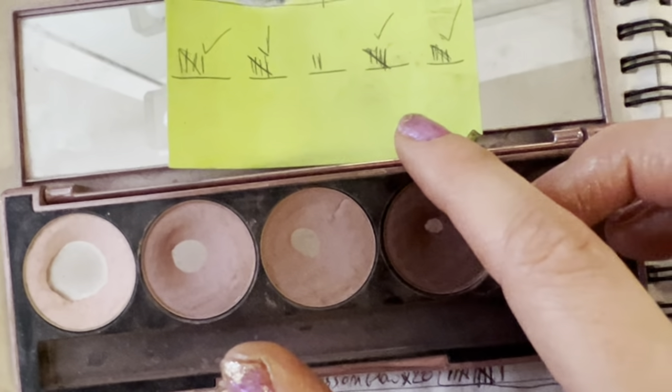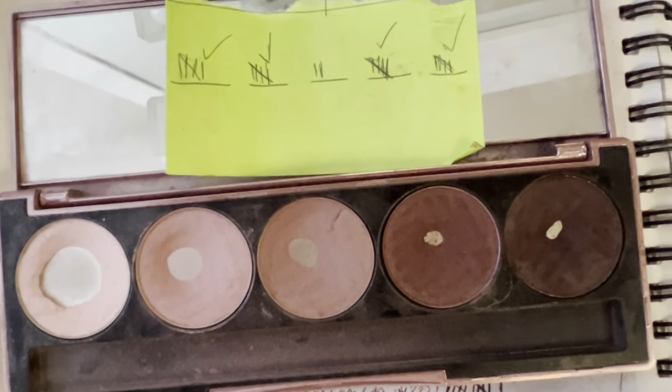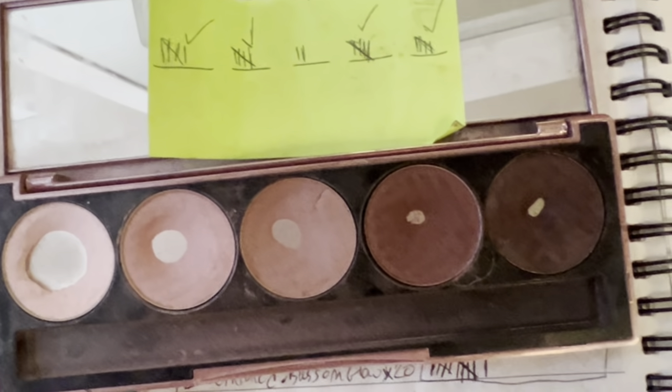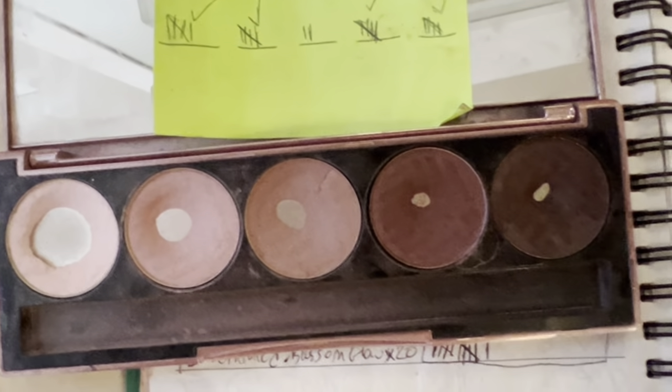I'm going to have tracking stickers in all my palettes and I've been trying to use every eyeshadow in my collection — other than my singles — five times this year, which is actually quite a challenge. I'm not sure if I'll be able to do it, but we'll see.